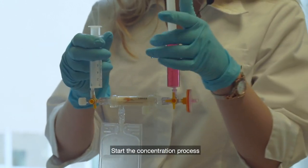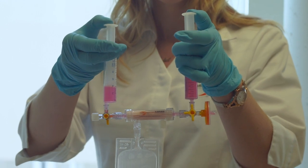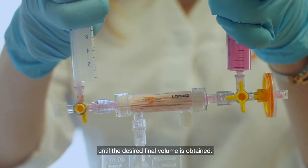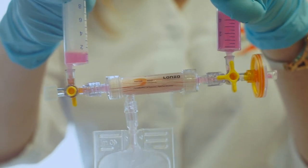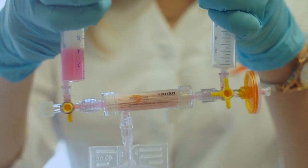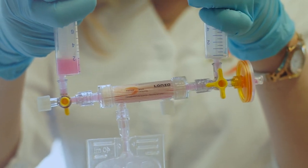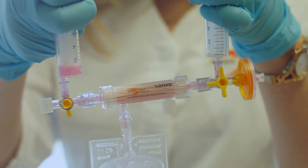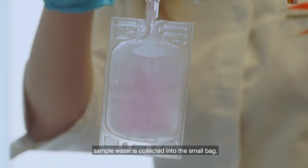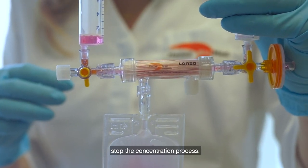Start the concentration process by pushing two syringes upwards and downwards. Continue the concentration process until the desired final volume is obtained. During the concentration process, sample water is collected in the waste. When the desired final volume is obtained, stop the concentration process.